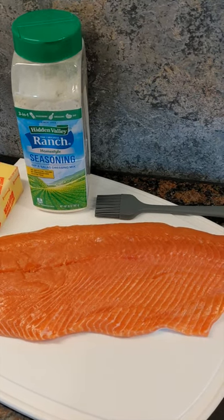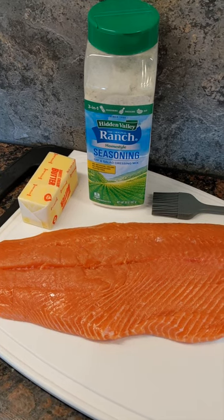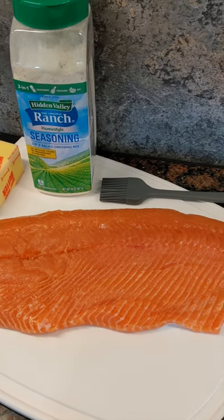We'll start with this fresh coho filet here with the pin bones removed. Then we're going to melt down some salted butter and use a brush to just brush that butter all around the surface of the filet.